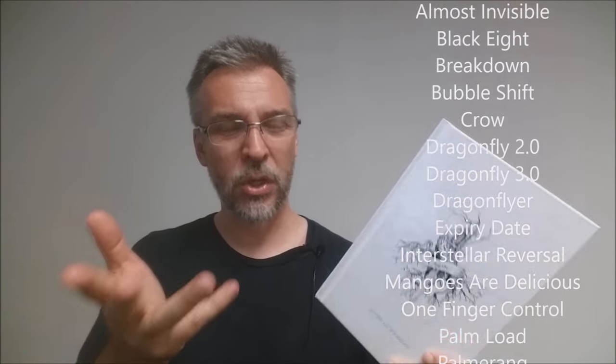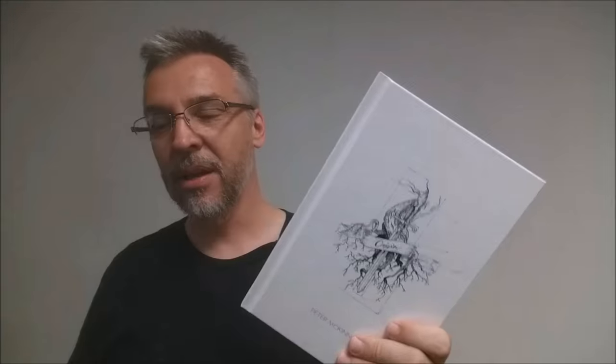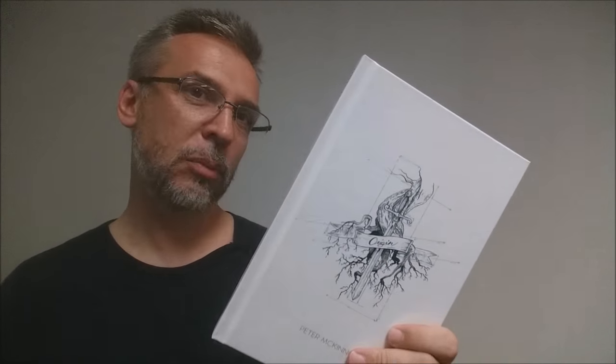Standard questions we ask — can you do this trick surrounded, what are the angles, is there setup and reset — because there are 29 effects in here, some of them flourishes, those questions really don't apply to a book. Going into this, you understand that you're getting a book that has almost 30 tricks in it. Think of it more like this is a compendium of wealth and knowledge that you will continually go back to to glean inspiration from.